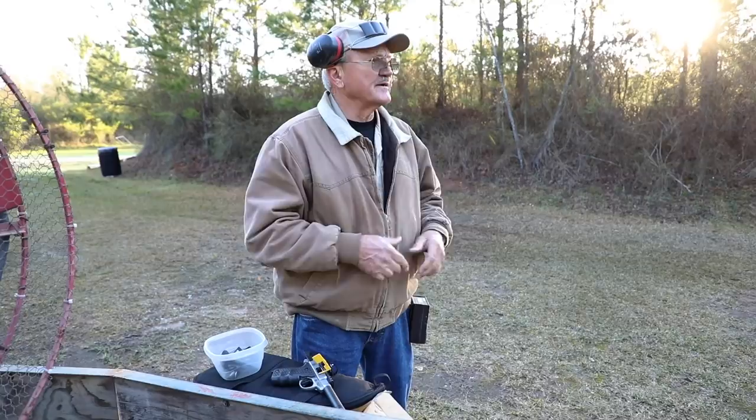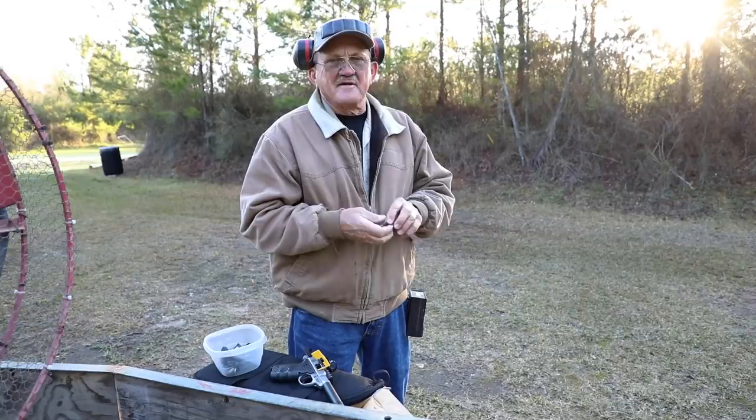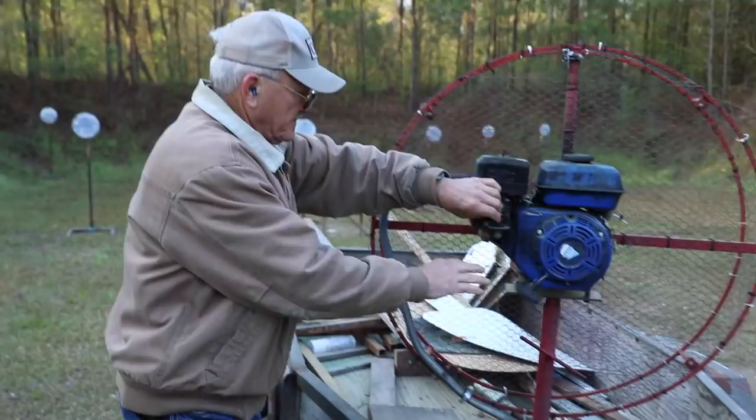One thing about steel challenge: when you get to the line, you get one throwout and five runs, and you have to count four of them. So you want to be as good as you can as soon as you can. Alright, let's go ahead and shoot a little bit.